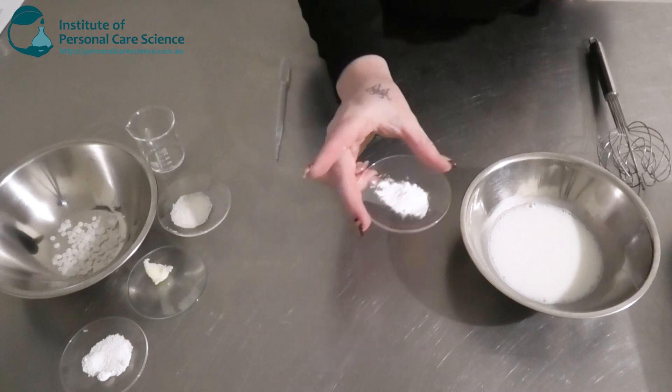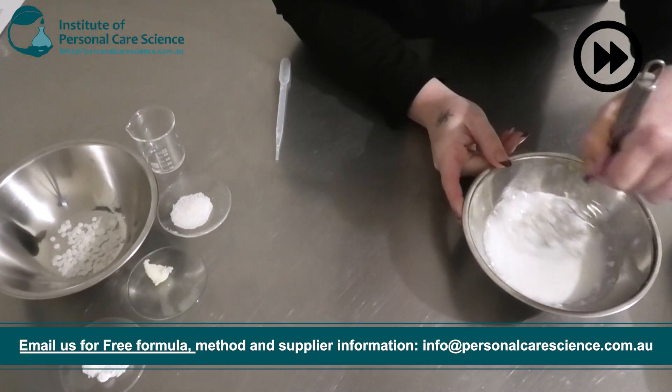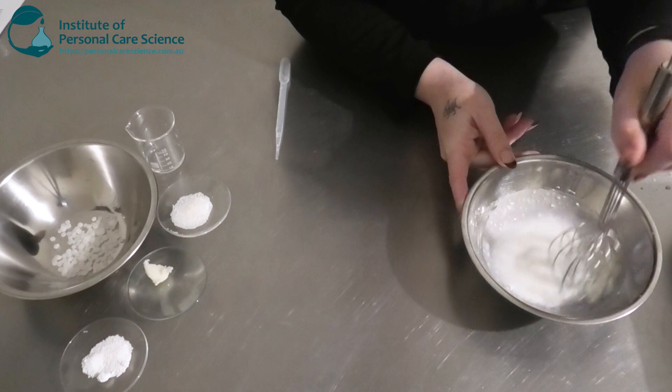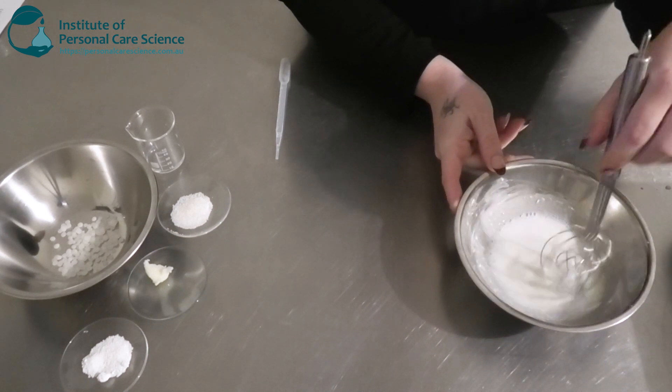Next I'm going to be adding my polymer. That's not going to hydrate straight away — it will take a little bit of time, but adding it to heat, which we will be doing in a second, will help it hydrate.